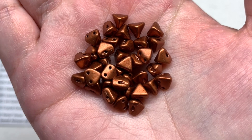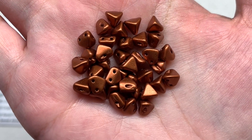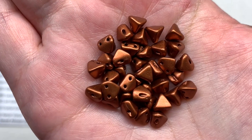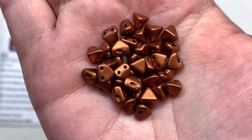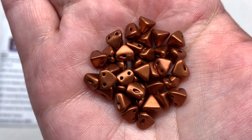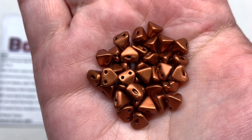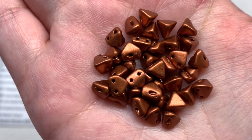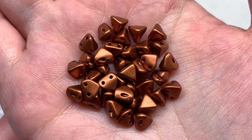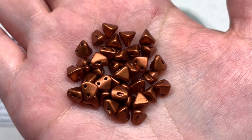The first container holds 7 grams of Bronze Red Matte Super Keops par Puka beads. The Puka line of two hole beads can be used together or with anything you want - they work with other two hole and multi-hole beads plus seed beads. This selection is in a classic copper-like shade with a lot of color saturation all around the entire pyramid shape, with a flat base and two holes starting on one side of the flat edges and going up and out either side of the point opposite.